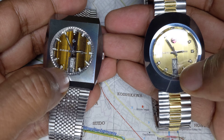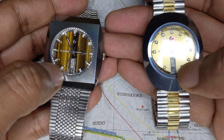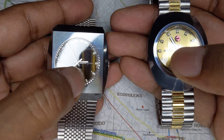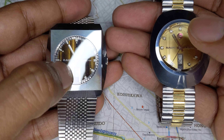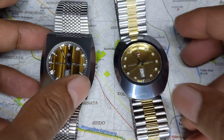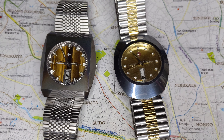All Rados came with sapphire crystals, so again the crystal won't have a scratch, the case won't have a scratch. They really look new after 50 years of wear.